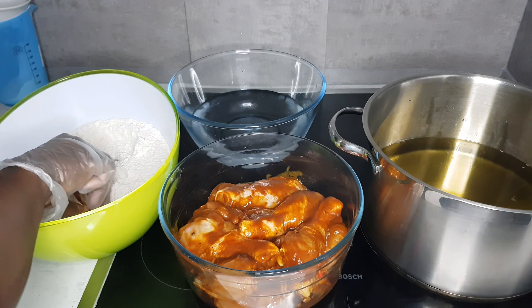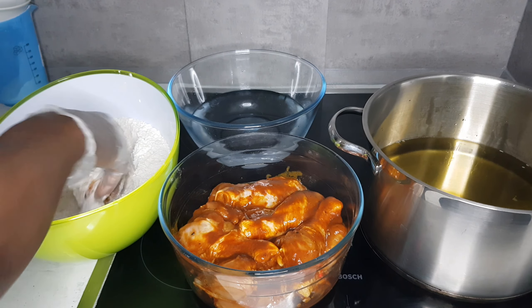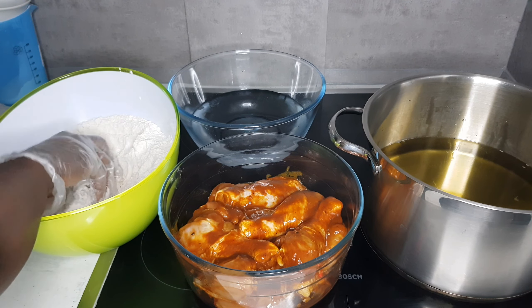Take the marinated chicken, dip it in the flour mixture, then dip it in a bowl of water. After that, dip it back again in the flour mixture, and then fry the chicken for about 6 minutes on medium heat.